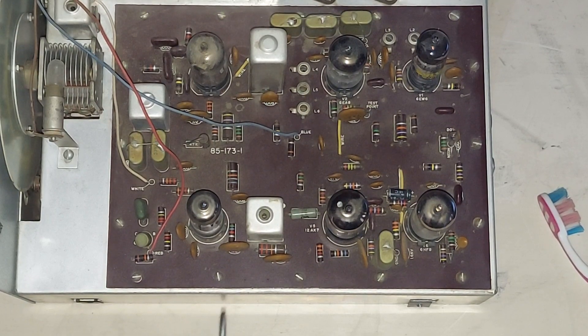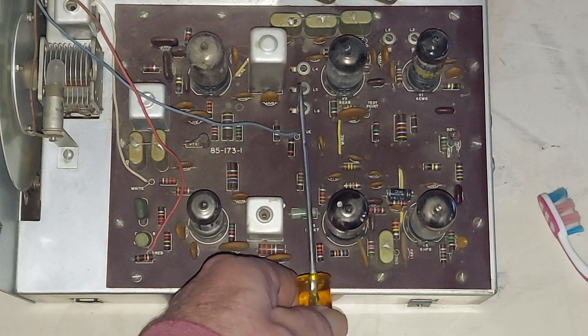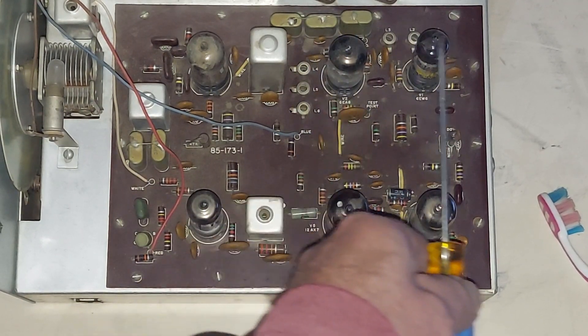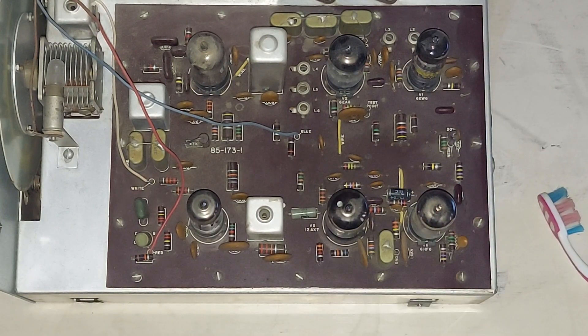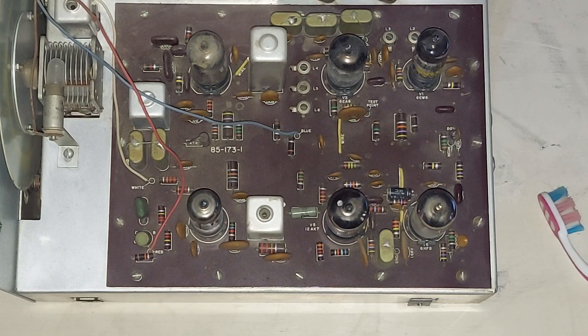I did a site survey. See where that screwdriver is? I checked all the resistors from that screwdriver this way — to see how many were out of tolerance, how many were open, if any. And I'm wondering: do you replace just the bad ones? Do you order just the bad ones? Do you check every resistor in the whole machine? There's like 50-some of them. Or do you just order them all and plan on replacing them all? Well, that depends on how many are bad. I'll show you the list in a minute.